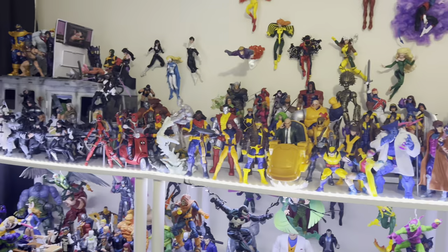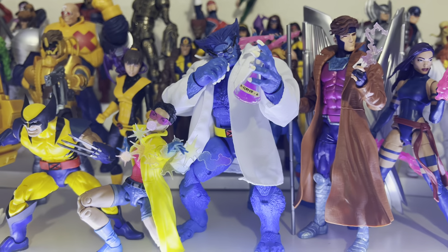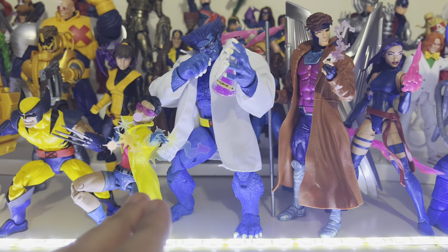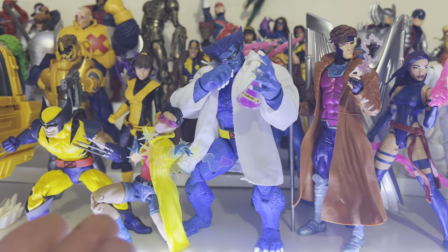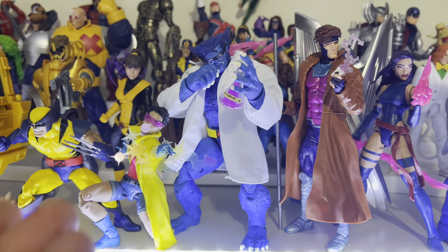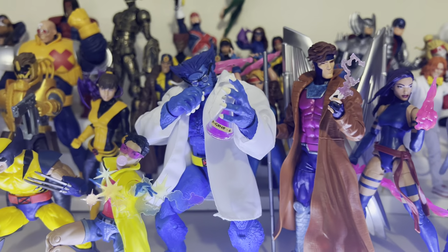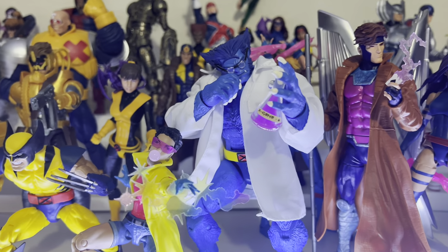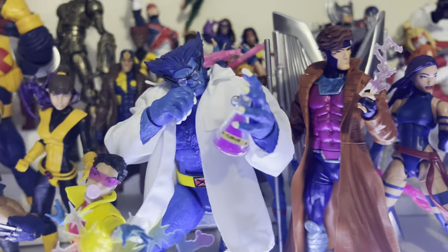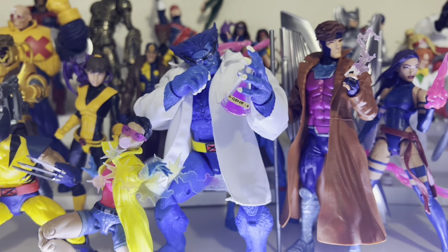For X-Men, I added the new Beast with the lab coat. I'm not going to review him — it's not new enough to warrant a review since I basically reviewed this figure back in 2019. He just comes with a new lab coat, new head, and accessories like the glasses from gray Beast and the beakers from the Lizard. I really like the 'X-Gene 6' label on that beaker — that's pretty cool.